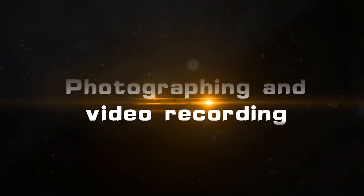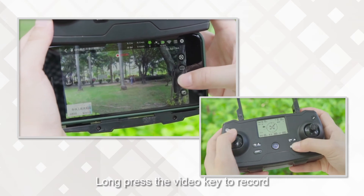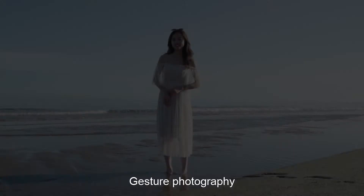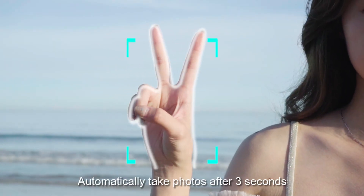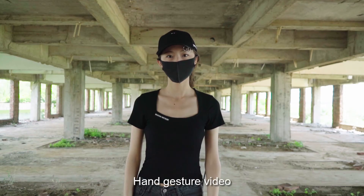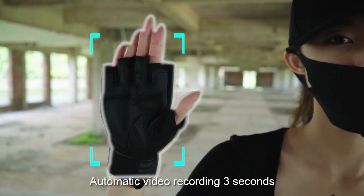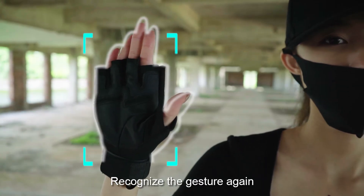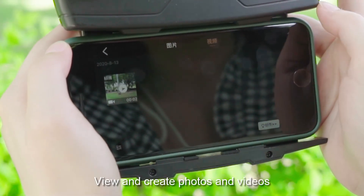Photographing and video recording: Short press the photo button to take a picture. Long press the video key to record, and press and hold again to cancel recording. Gesture photography: Face the camera at about 2 meters and make a gesture — photos are taken automatically after 3 seconds of successful gesture recognition. Hand gesture video: close 5 fingers and lift one hand flat to start automatic video recording 3 seconds after gesture recognition. Recognize the gesture again to end the video. Click the album icon to view and manage photos and videos.